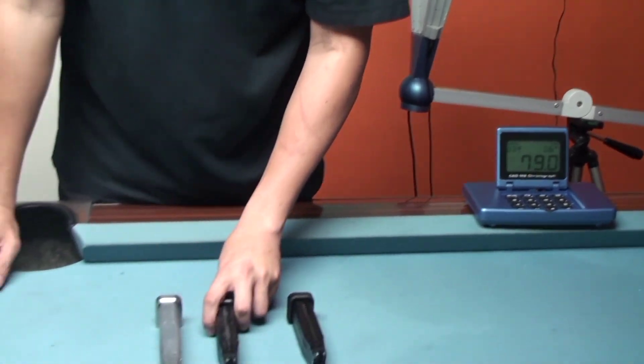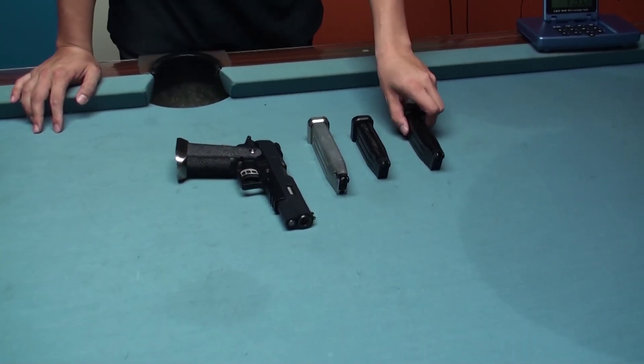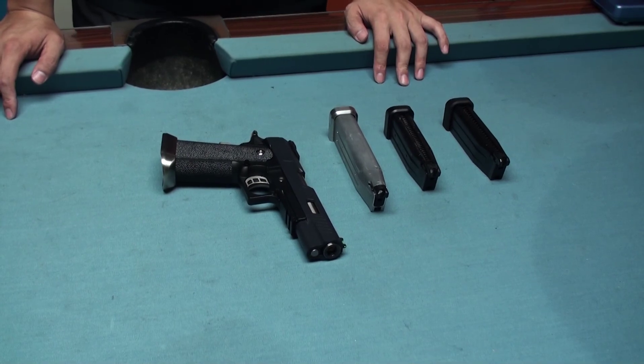So all three magazines are all compatible with this WE product — no problem. If you need a spare magazine, don't worry, they all fit with it. And that's our test today, thanks for watching.